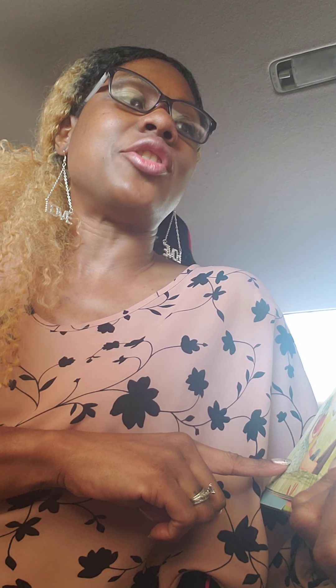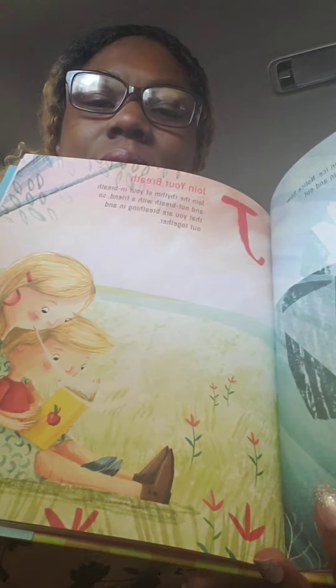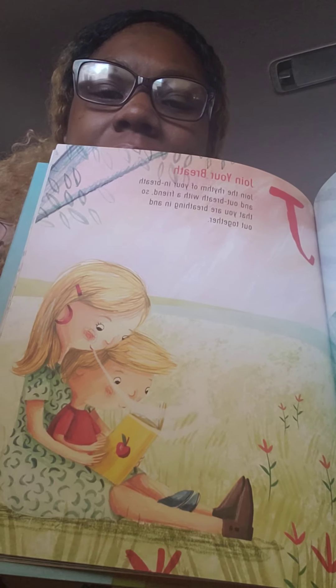I is ice breath. Sit very still like you are frozen in ice. Notice how your body moves as you breathe in and out. J is join your breath. Join the rhythm of your in breath and out breath with a friend so that you are breathing in and out together. That's the ice breath and the joining breath.